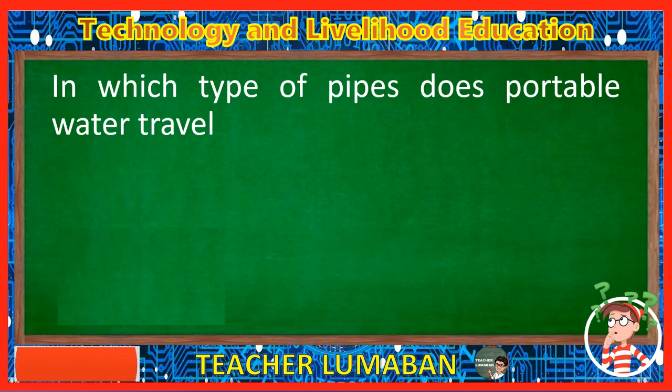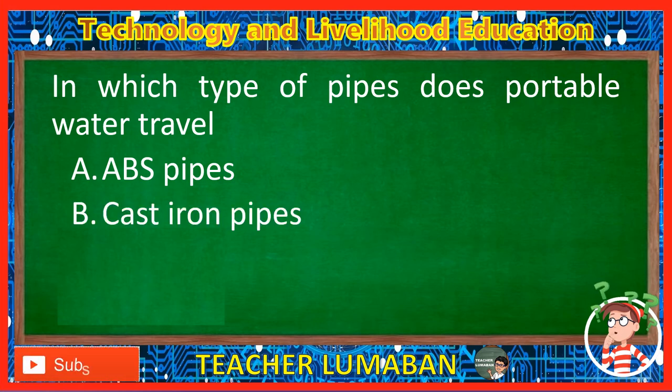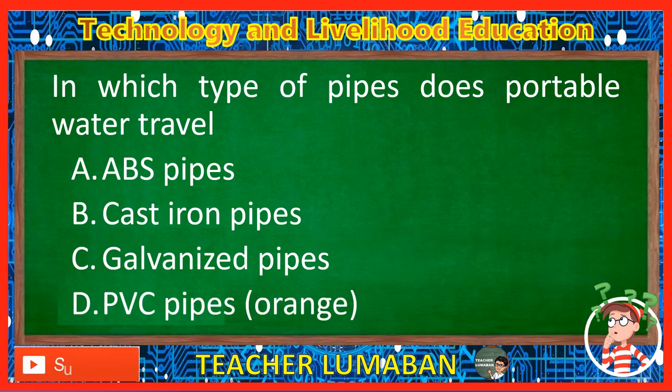In which type of pipes does potable water travel? Letter A: ABS pipes. Letter B: Cast iron pipes. Letter C: Galvanized pipes. Letter D: PVC pipes. The correct answer is Letter C, Galvanized pipes. Galvanized pipes are the type of pipes in which potable water travels.